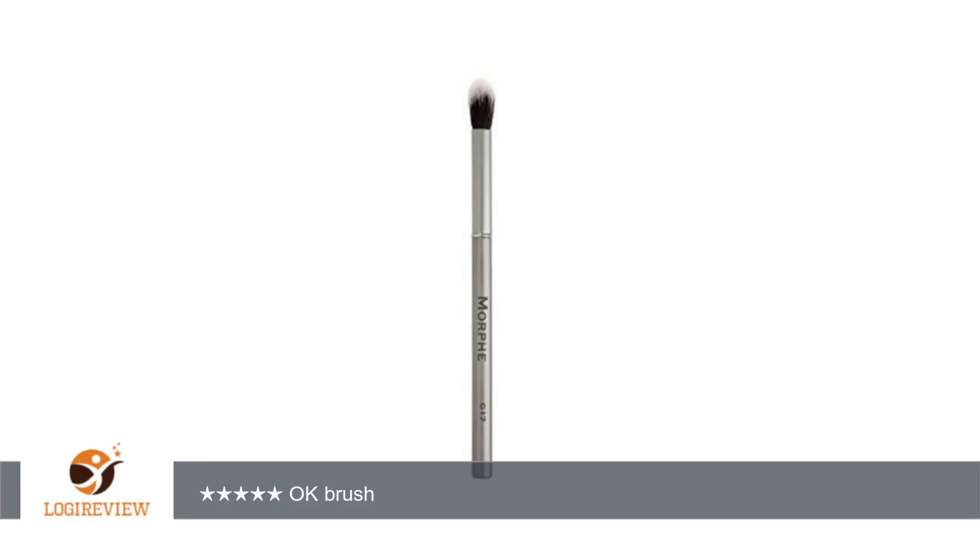The bristles do seem quality and don't shed as I am applying makeup or cleaning the brush. Thank you for watching. Please give the thumbs up.